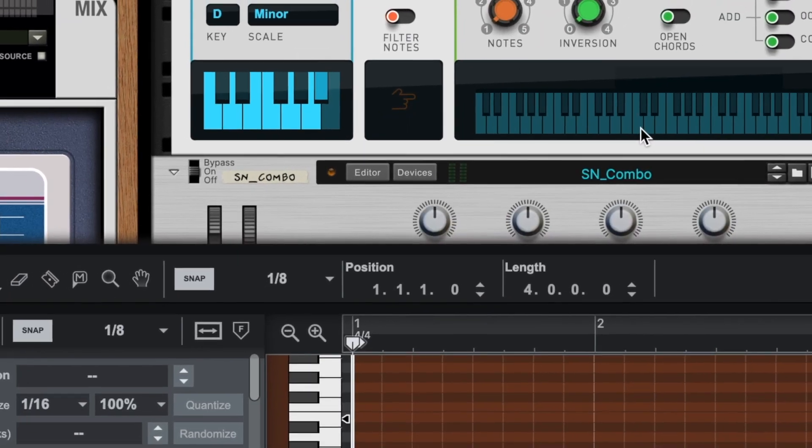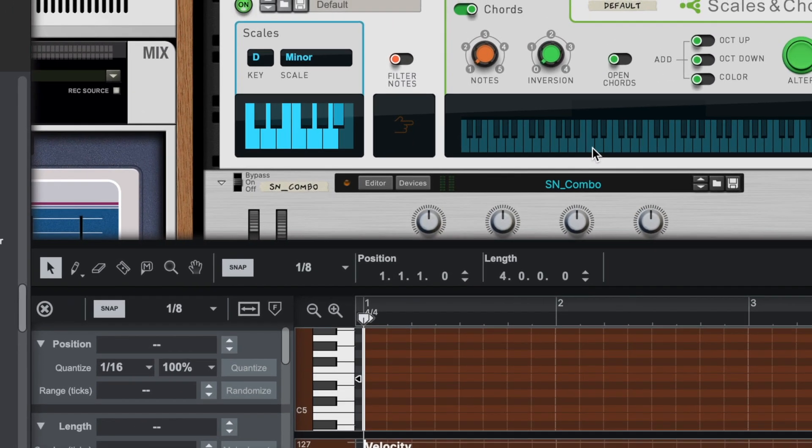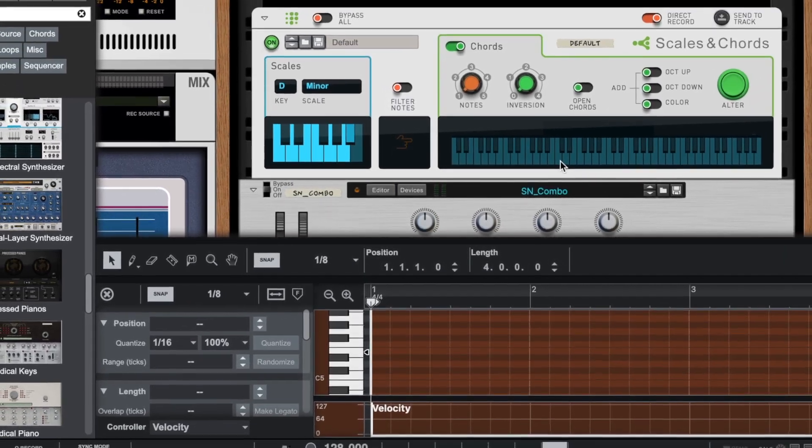Today I'm going to show you more melody hacks used by today's top producers. Let's start with a simple three notes scaled in D minor.